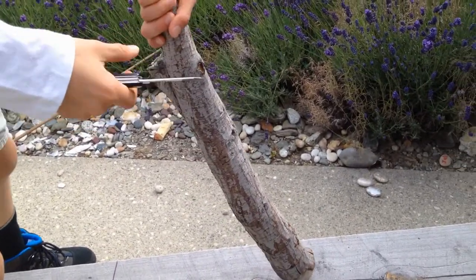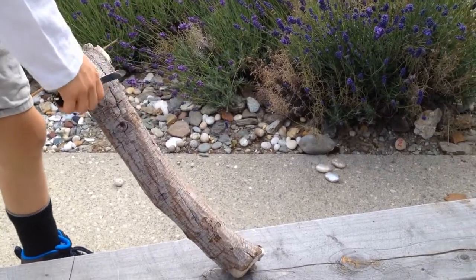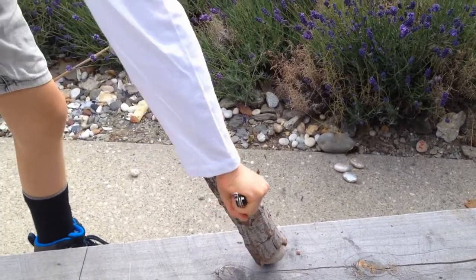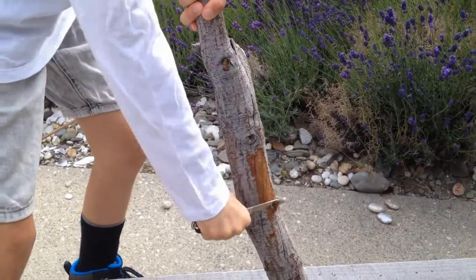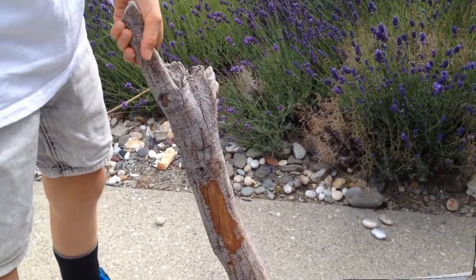So the first step we need to do is to actually start to get off the bark from this timber. You basically just scrape your knife over the bark, and then as you can see it will start to come off. So I'm going to finish getting off the bark, and then I'll tell you the next step.